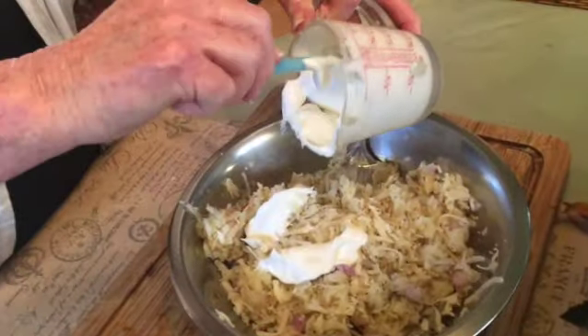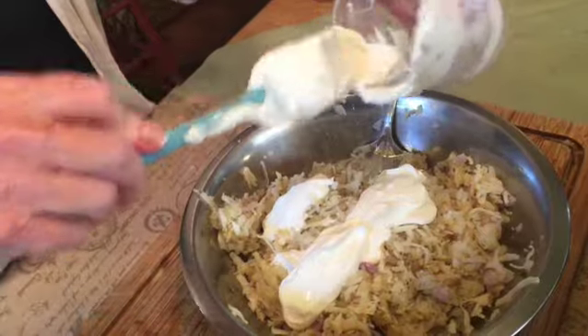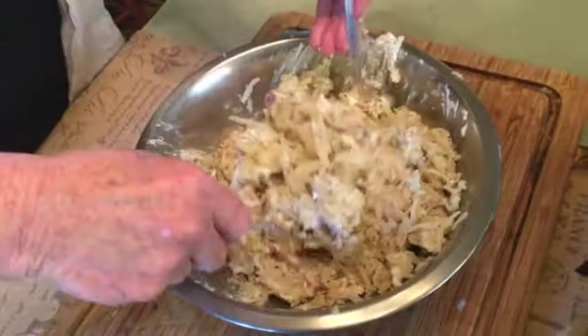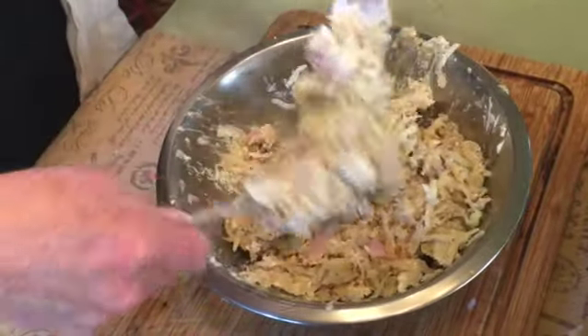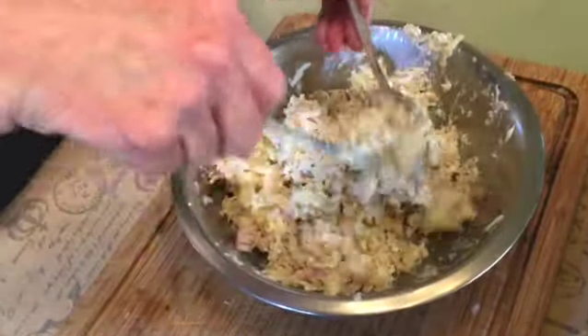Put the sour cream into your potato mixture and again using your forks gently but thoroughly incorporate it. This is the hardest part because it's easy to get heavy-handed and start mashing your potatoes, so be gentle.